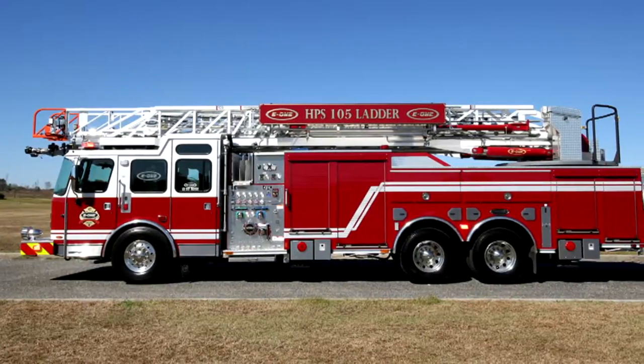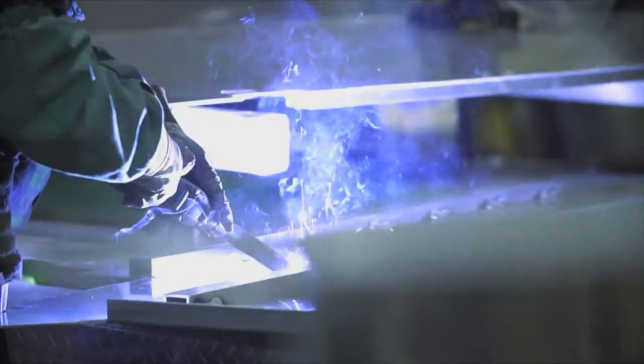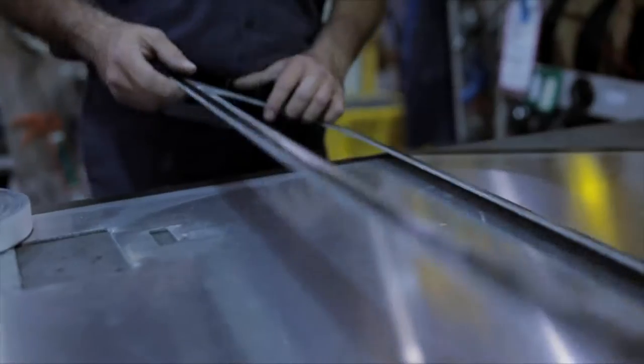E1's HPS 105 aerial, cab, and body are E1 engineered and manufactured at E1 by E1 employees who dedicate themselves every day to providing you the rugged and reliable fire trucks you deserve.